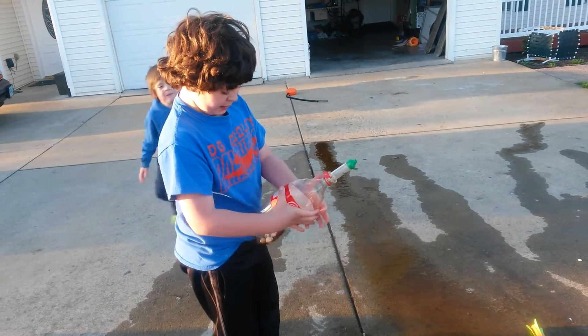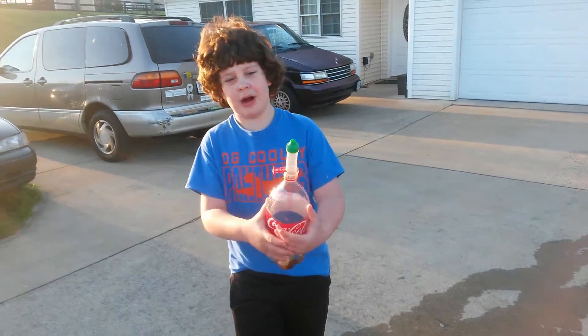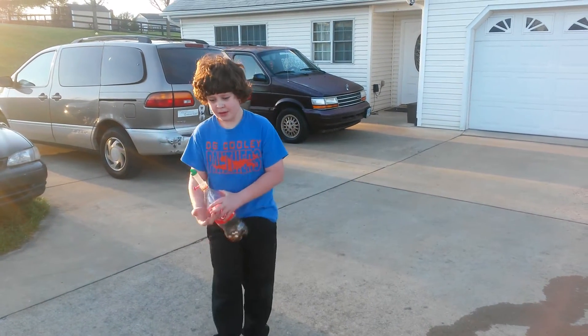Oh my god, that was the Coke Mentos explosion! Hope you guys liked this video — comment and subscribe if you liked it. Bye!